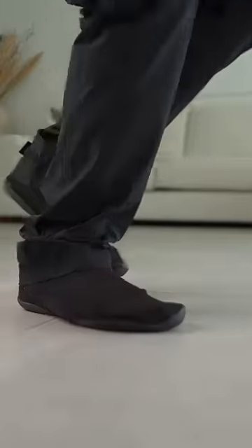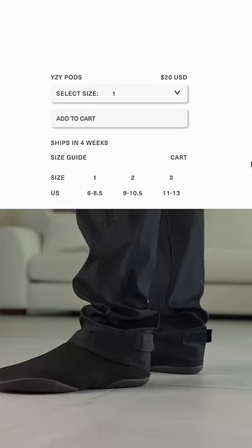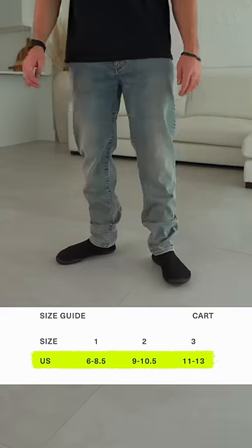If I had to make a recommendation, I would say ideally line up with the largest size in each number. If you're in the middle, that's fine too. For example, if you're a size 11, go with a size two to avoid being in the smallest size of that number.